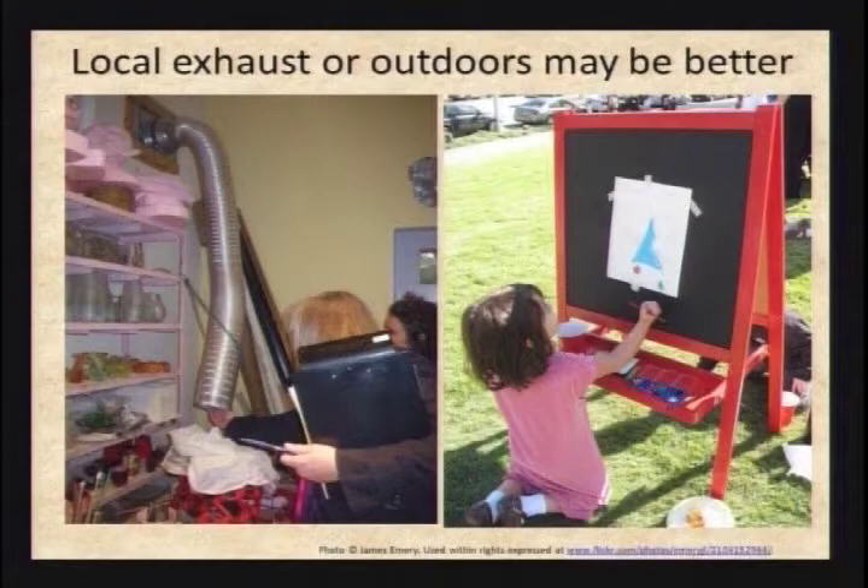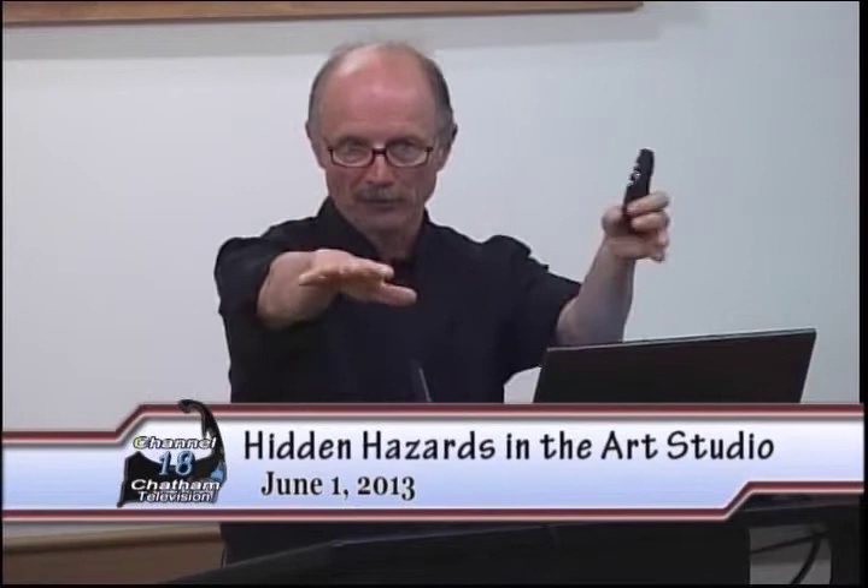Local exhaust is basically taking a fan and a tube of some kind. If this is where I'm working with the toxic stuff, I want to have that fan close enough that any toxic dust or vapors I'm generating are shooting out through it and going right outside. Trust me — the universe can handle the tiny amounts of stuff you throw outside your house or studio way better than your lungs can handle it if you breathe it in.